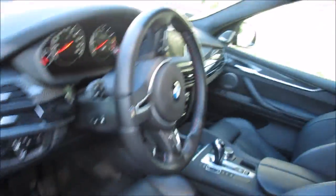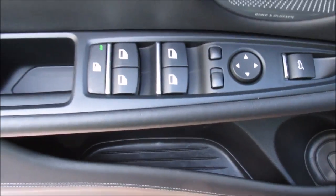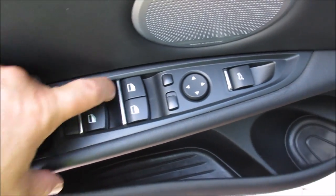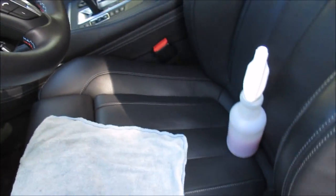Hey guys, it's Gary Dean. I'm working on this BMW X5 M again — this is a pretty regular occurrence for me. I got a question regarding how I clean inside the door switches, and to be honest with you, it's really not complicated.